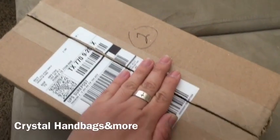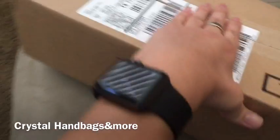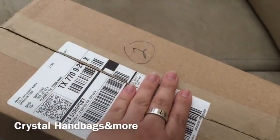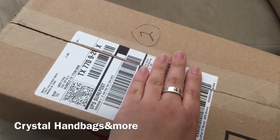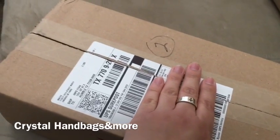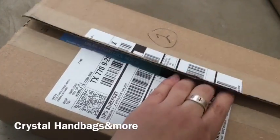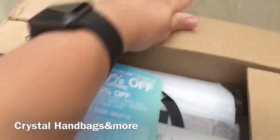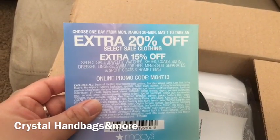I just want to come on here and do a quick unboxing. I ordered something from Macy's a couple days ago and it came in yesterday. I already cut the tape open so it'll just be easier for me.